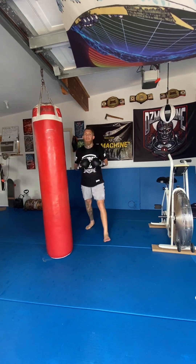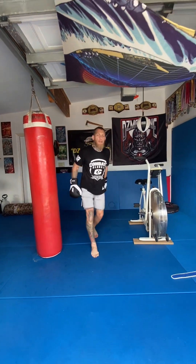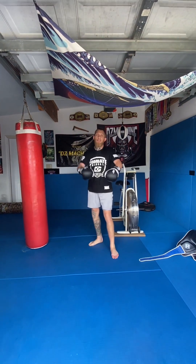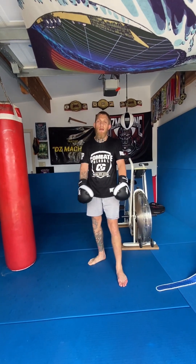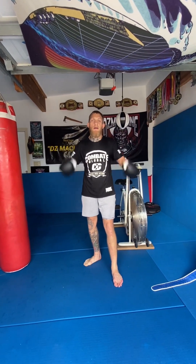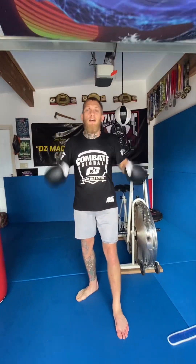Alright guys, remember to keep your hands up and stay training — keep pushing. That's what's most important. We do not stop, machines. Thanks for tuning in.